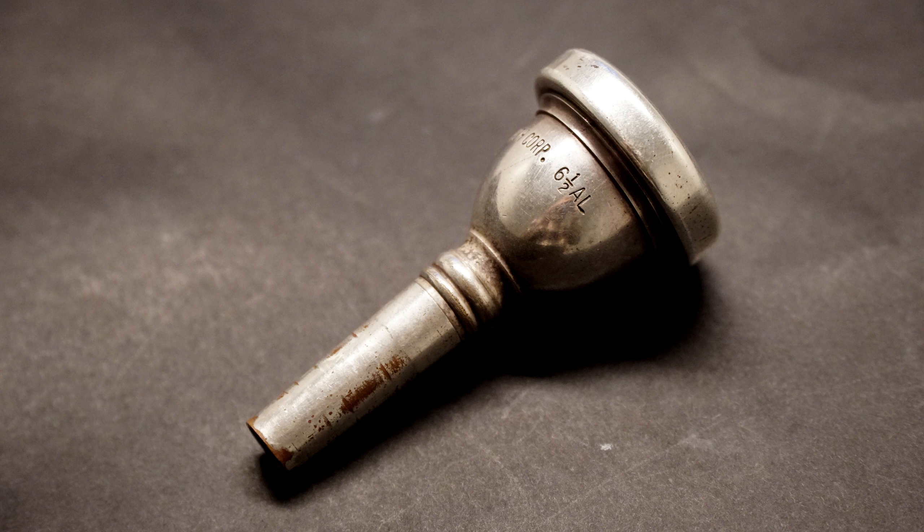Don't go too big, and if you're new, don't go too expensive. On tenor I would go for a 6.5AL — you can find that in Yamaha, Bach, or whatever brand. I think that size is pretty good, and best of all it's really cheap because you can buy them secondhand. Back in the day it was the standard mouthpiece, so all trombones came with a 6.5, making them easy to find.